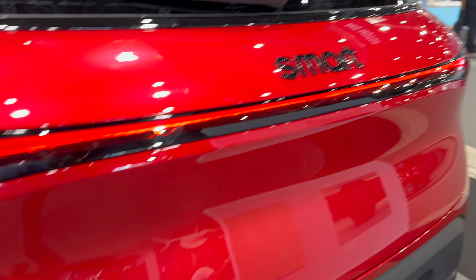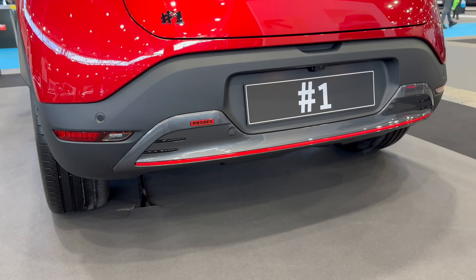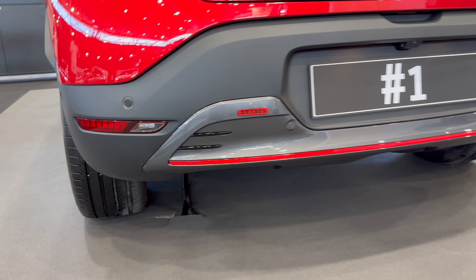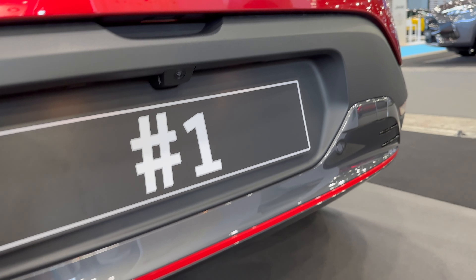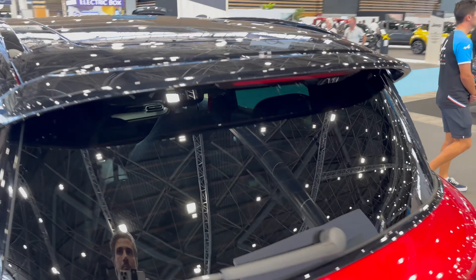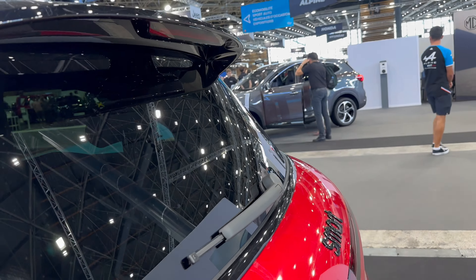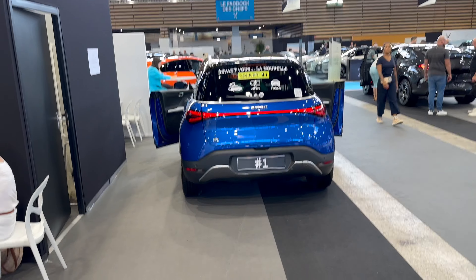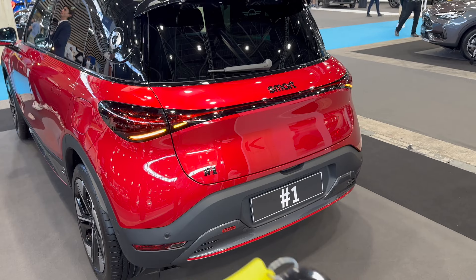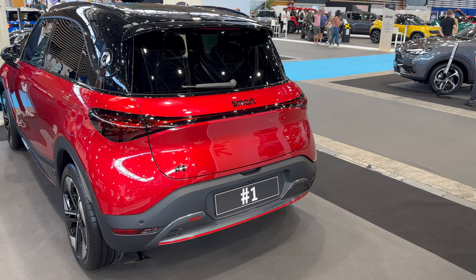We have beautiful details: connected black badge, Hashtag One black and Brabus signature on all four sides — it definitely stands out. There's a discrete diffuser, LED fogs and reverse lights, and a big camera. Warm lights for the license plate. Press here and the top opens. The Brabus package has an extra spoiler; there's a stoplight in it. The standard version doesn't have that, so you can see the comparison.